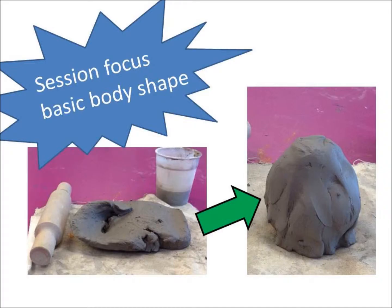Clay Monsters How To - Session 1. You're going to learn how to transform your lump of clay into your body shape.